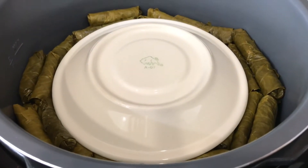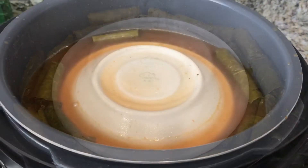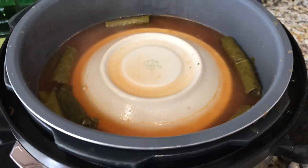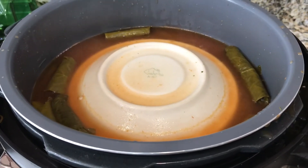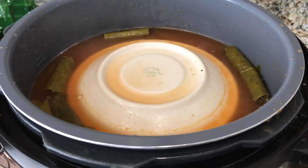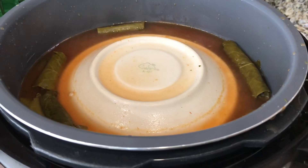Now I'm going to go ahead and add the tomato sauce on top. You want to make sure that the tomato sauce is covering the sides of the plate that you put on top of the grape leaves. Now I'm going to cook it on high in the pressure cooker for an hour and 15 minutes. I'm using an electric pressure cooker, but you can also use a regular stovetop pressure cooker.